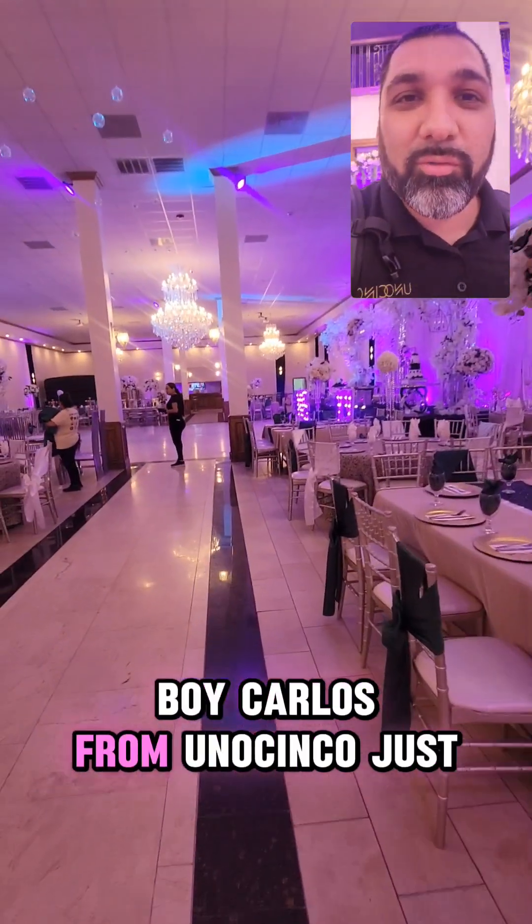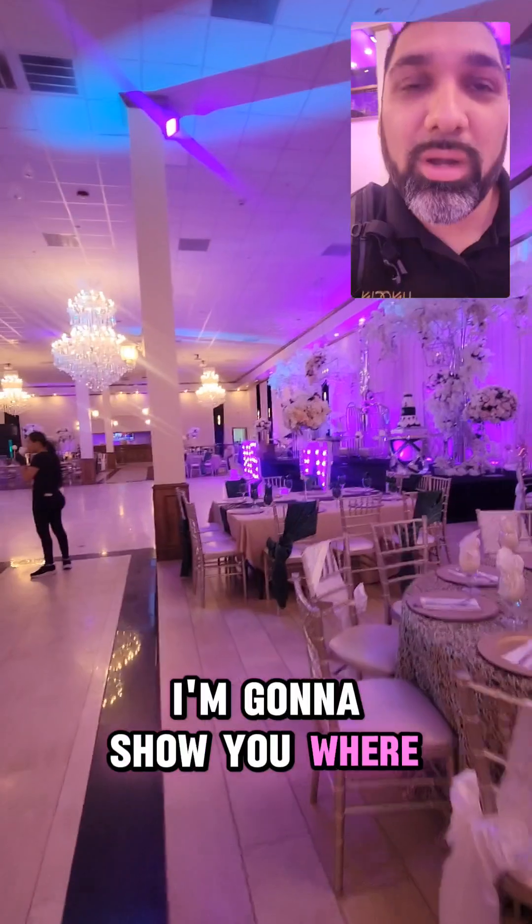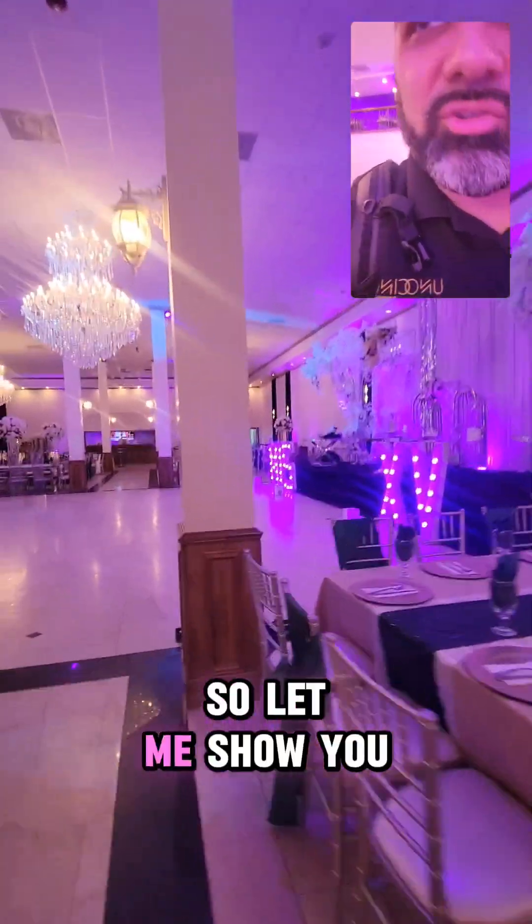How's it going? It's your boy Carlos from Uno Cinco. Just got to the hall. I'm going to show you where I like to set up my lights for events.